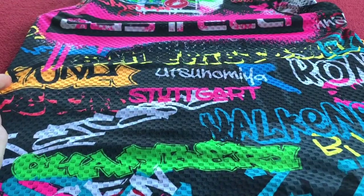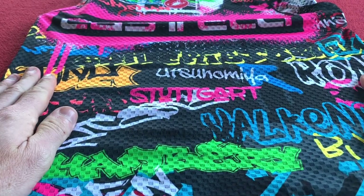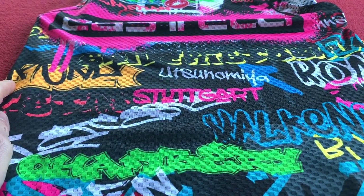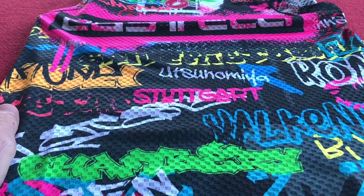We've got all this graffiti on the front — I'm not sure of the relevance of any of it. Obviously we've got Stuttgart there, we've got Bergen just off the camera down here, and I'm not sure where the others are or what the relevance is. If anyone knows, leave a comment for me.